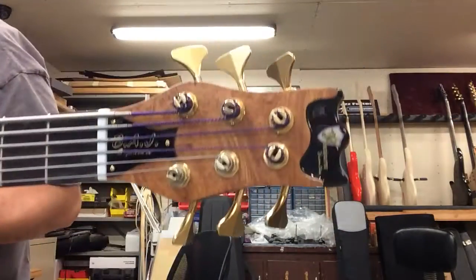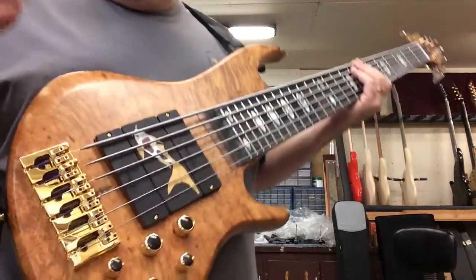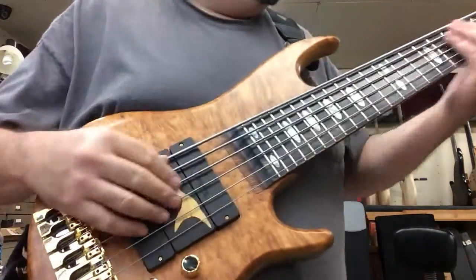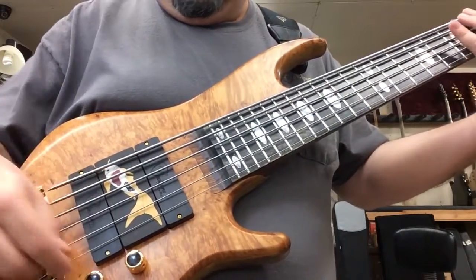I'll give you the head stop while we're up here — BAJ Signature. And this is Maple Burl, and nice bass.